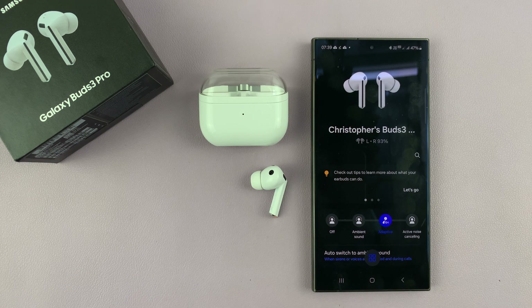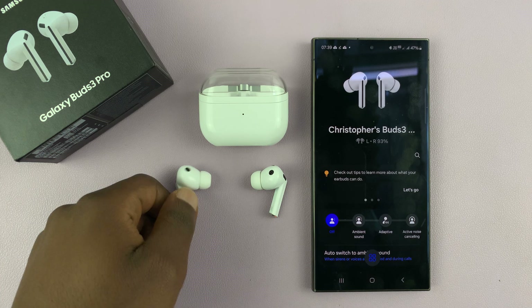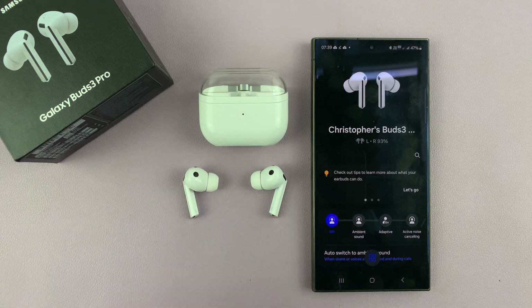So that is basically how to activate or use noise controls with one earbud on the Galaxy Buds 3 Pro. Thanks for watching, comments and questions down below, and good luck.